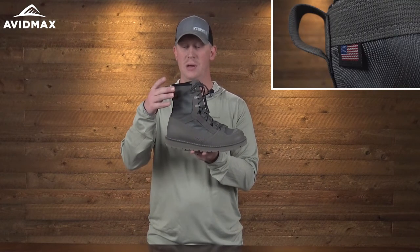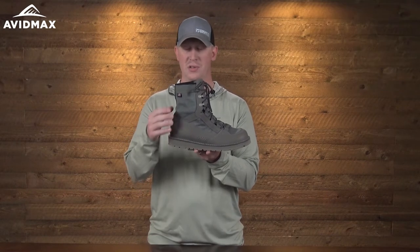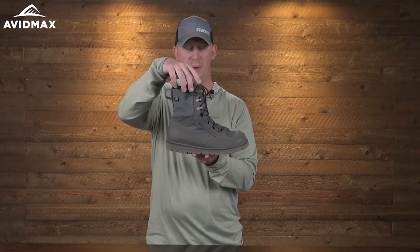It's going to last you a good long time, and when it eventually wears out, you can get it recrafted — which is the beautiful part about this boot. We'll talk about that more in a moment.